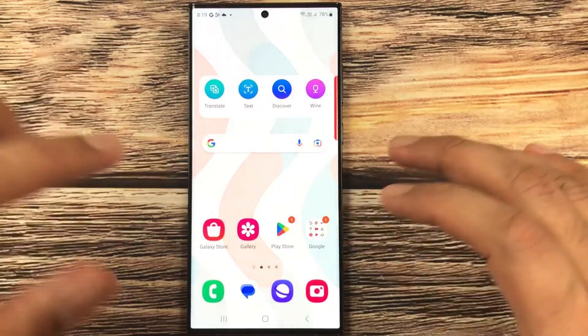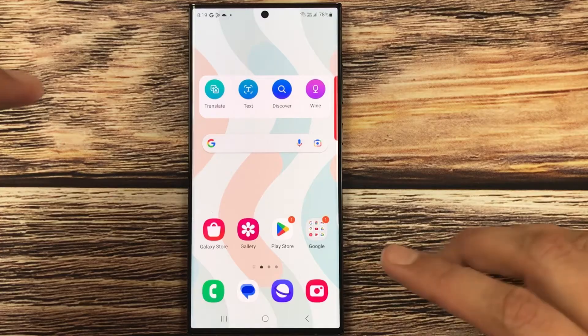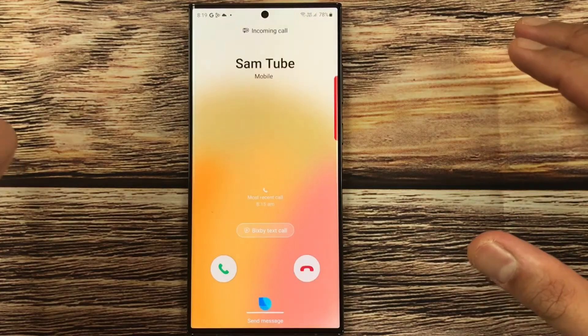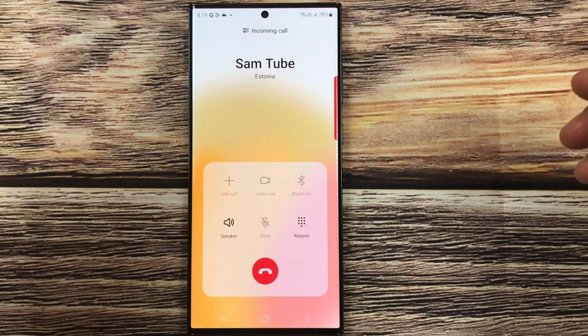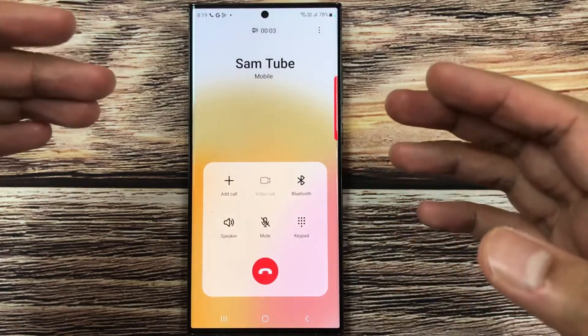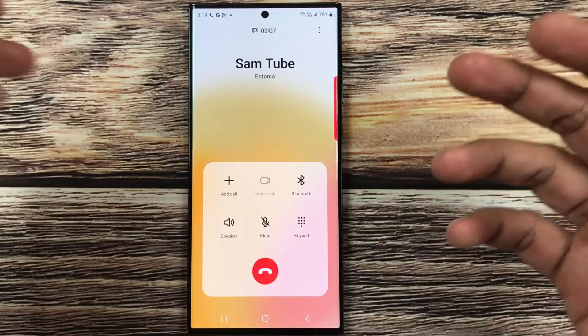First, I will call on this number and show you how it works. I make a call on this number, and now I will say 'answer phone.' You can see it answered the phone and also turned on the speaker automatically, so I can answer my call like that.